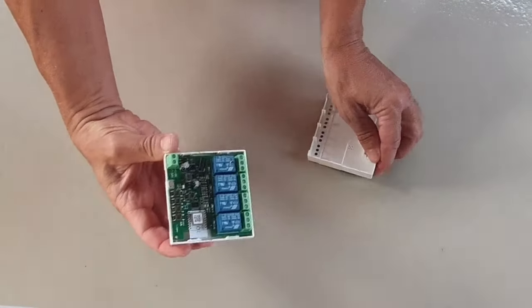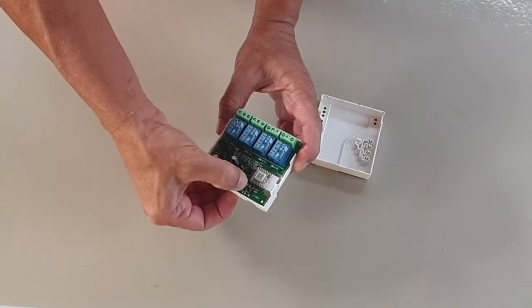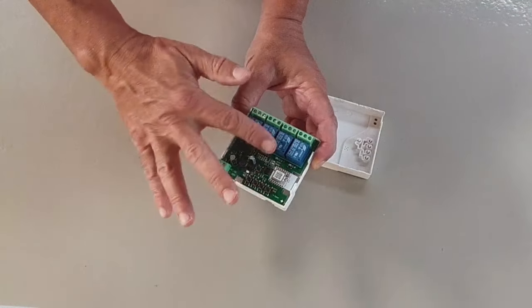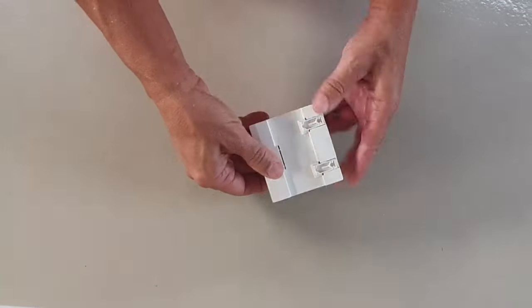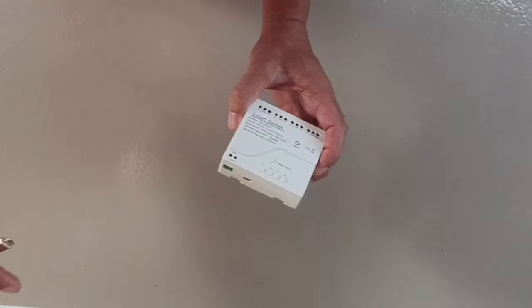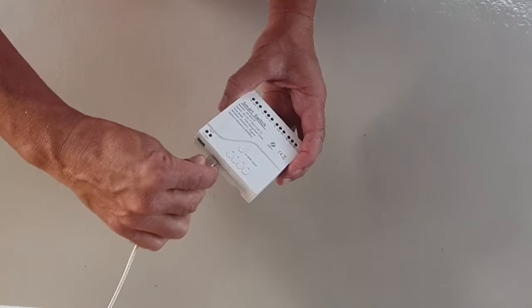Inside, there are four relays, each with a 10 amp rating, and their corresponding switches. The internal layout is well organised and the build quality looks quite solid. For ease of use, I'll power the unit with a standard 5 volt micro USB cable.